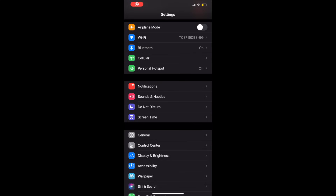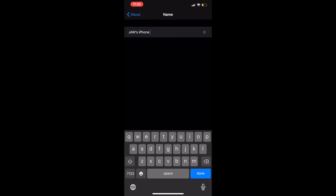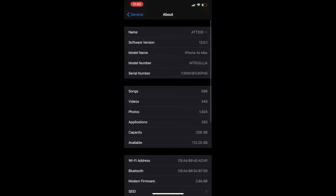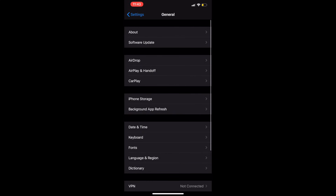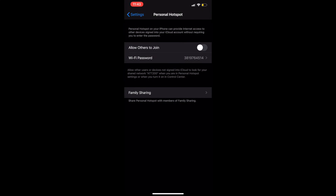Go into your settings, go to General, then About, and change the name of your phone to whatever the SSID — the wi-fi name — is. In my case it was ATT200. Then go to your Personal Hotspot settings and change your password to your internet's password. Click done — that is your next step.